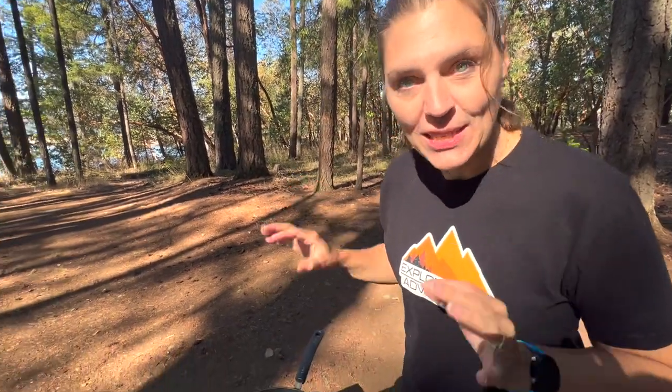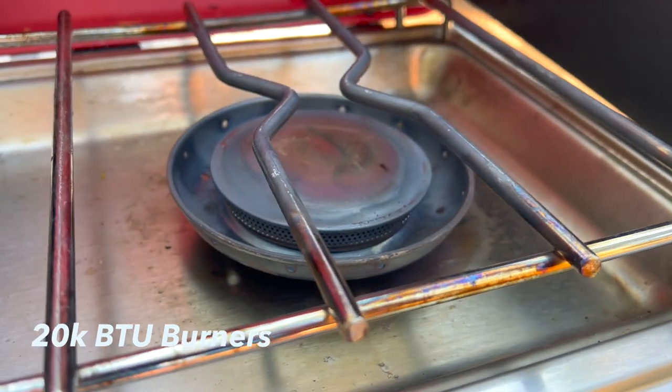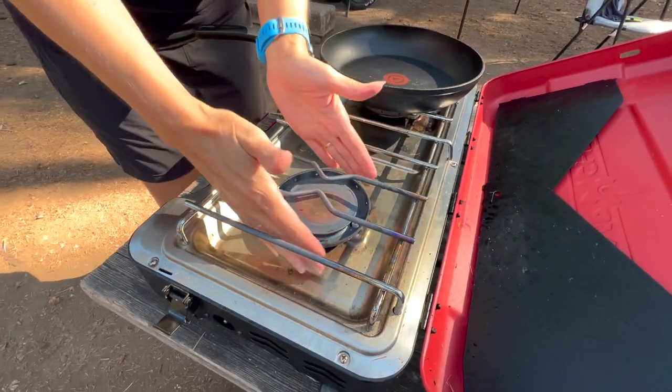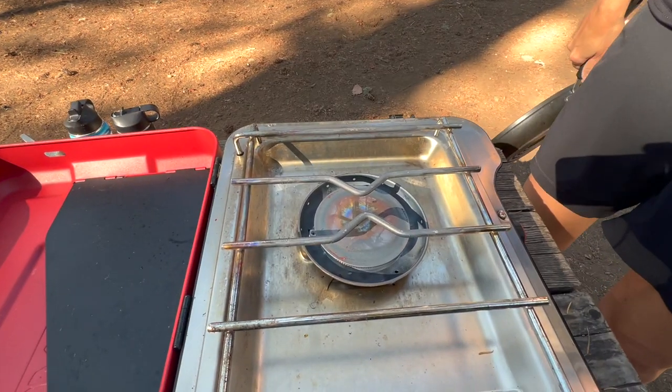Why did we upgrade from our old Coleman camp stove? This one is 20,000 BTU per burner. Our old Coleman had small 10,000 BTU burners. They are quite large in size — it is crazy hot.